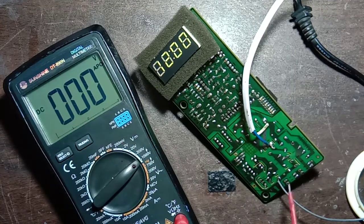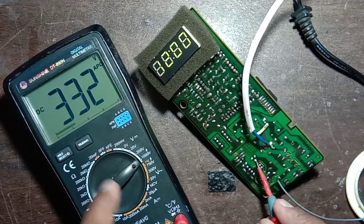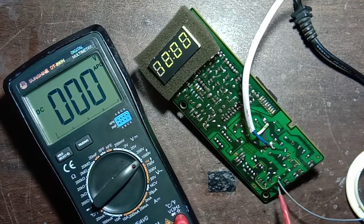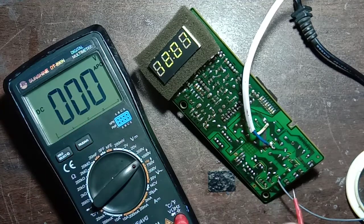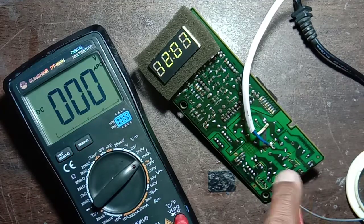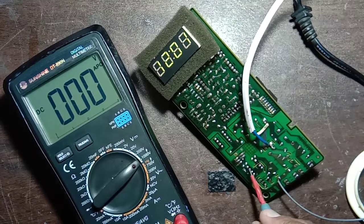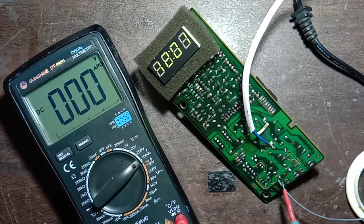Pin number five: 332 volt DC. This is coming directly from the high voltage capacitor. The 332 volt DC is coming after the bridge rectifier and after filtration from the 400 volt capacitor. After that it comes directly to this IC. This path goes here — this is capacitor positive and this is capacitor negative.